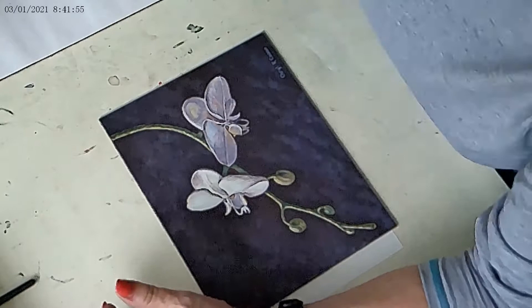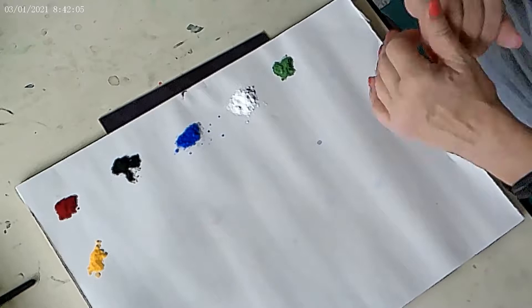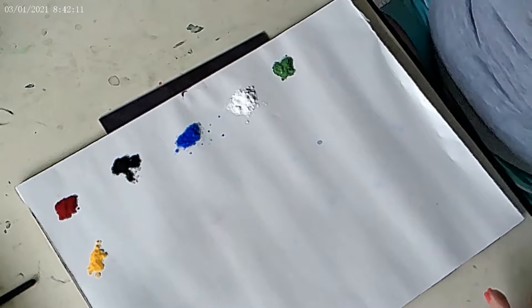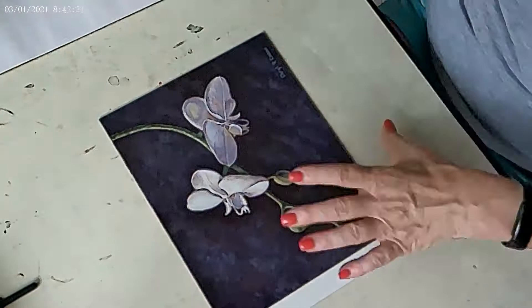We're going to be using these on a strip palette. The reason I like it is I can mix on the palette, then take the whole palette and throw it out at the end of the day, start with a new palette the next day, and not worry about pigment sticking to a porcelain palette or that type of thing.